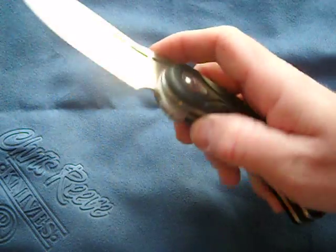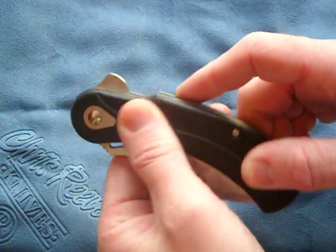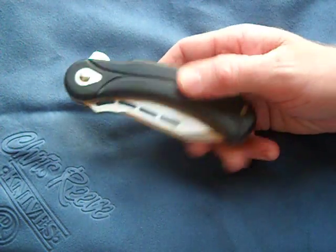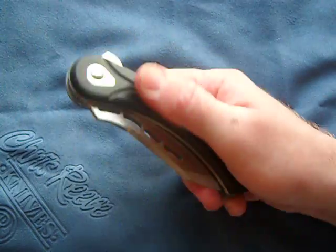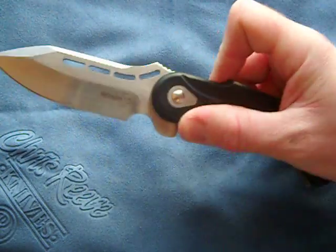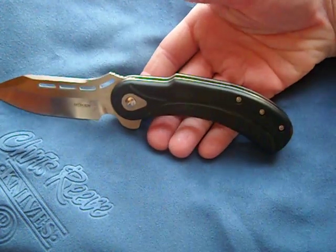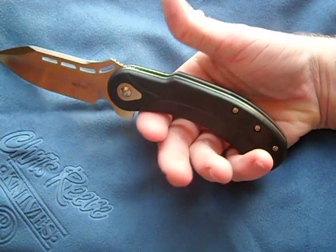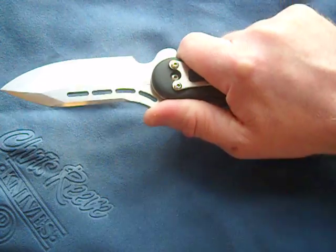This is the Todd Begg Field Marshal. It's got G10 scales — they're kind of slick, I'm going to have to give them the tough thumbs treatment — but the knife has great ergonomics. It's a 440C blade with an awesome blade shape. The ergonomics are amazing: your forefinger grip and your thumb's first joint fits right there. Perfect ergonomics, and you've got a choil.